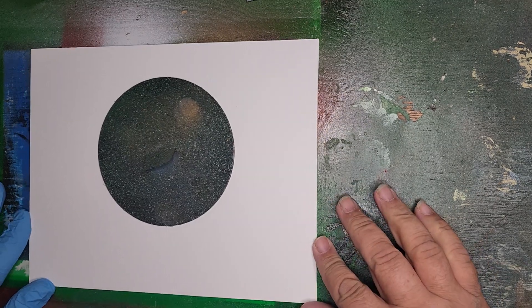Good evening folks. Firestarter Breaks here. I'm going to attempt a cityscape 8x10 canvas — see what happens.